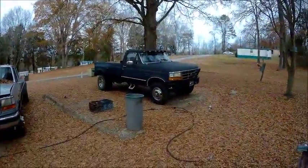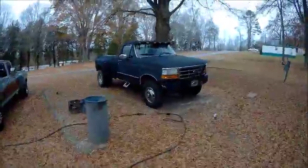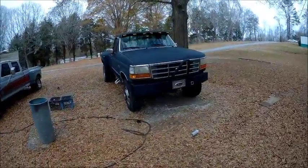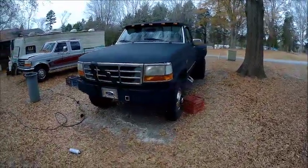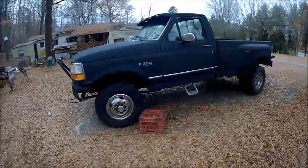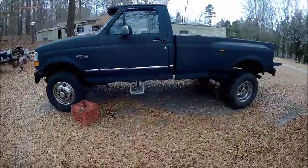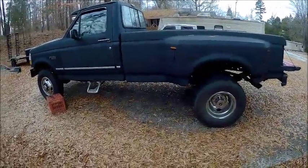But there it is. It's a nice looking truck. I think she looks pretty good. That's how you paint a truck the redneck way with spray bomb.